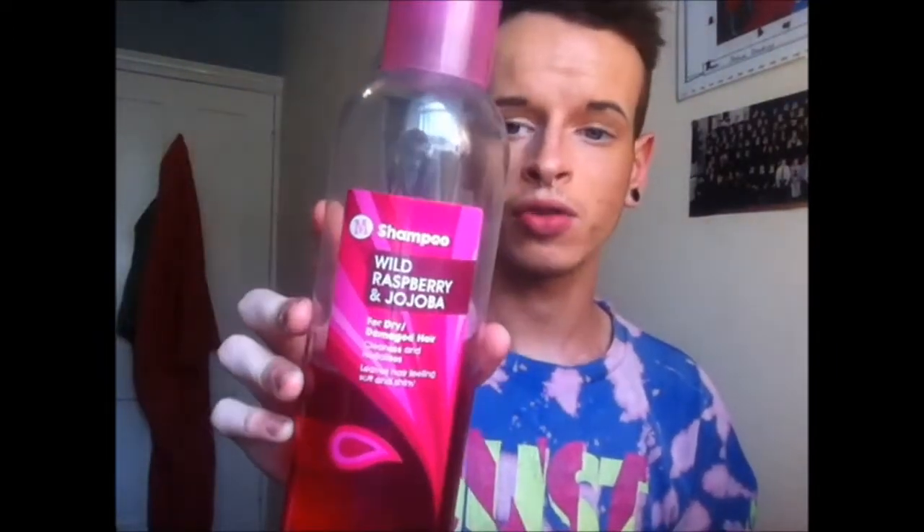I put a label on it so I remember. A little bowl to mix everything in, a fork, a shampoo or baby shampoo, and washing up liquid detergent.